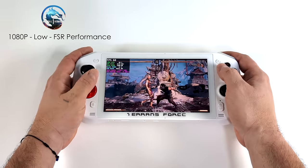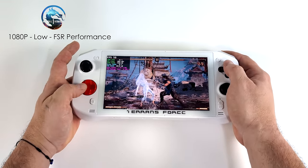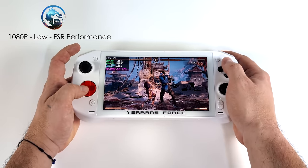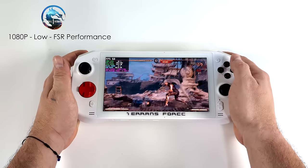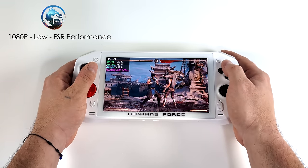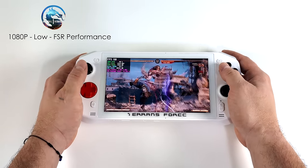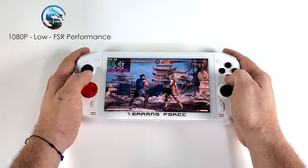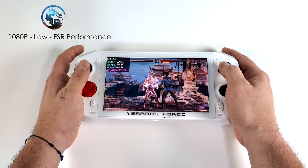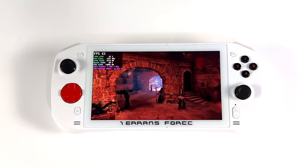Here's Mortal Kombat 1 — one of those games where we have to run these APUs at a higher wattage to get decent performance, and it's still not quite there at 1080p. Low settings with FSR set to performance, and you can see it dipping under 60. At 720p we can run this all day at 60 around 28 watts, but I wanted to see if we could do it at 1080. Not quite yet, but I think with driver updates we'll see much better performance at this higher resolution.